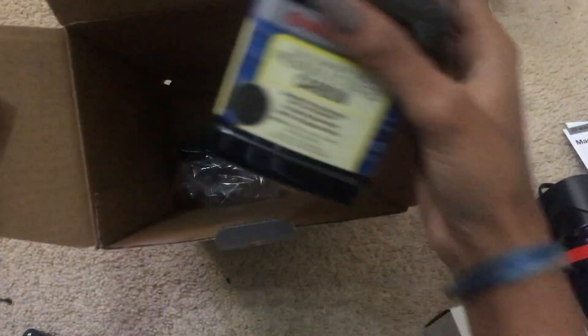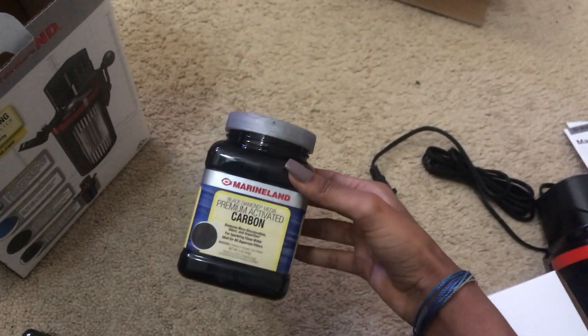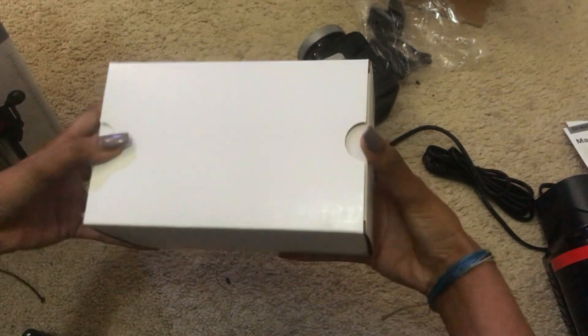Oh, we have some other goodies — a whole little container of activated carbon! Heck yeah! Yeah, all that other good stuff to actually mount this in your aquarium. Now, in this white box, I'm not sure what we have.